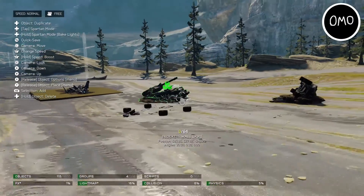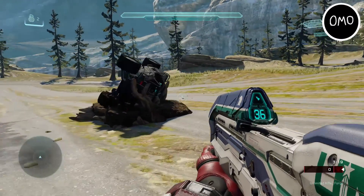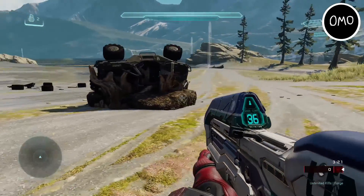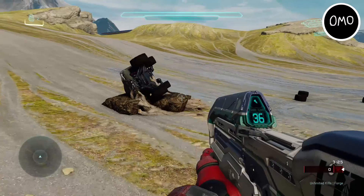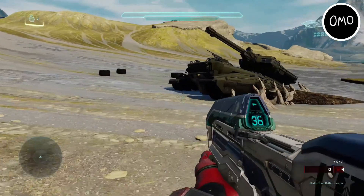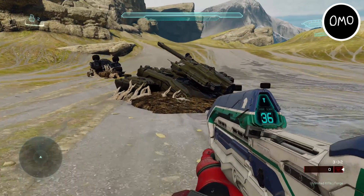Hey, what's up guys, I'm Gunnix here and welcome back to a brand new Halo 5 Forge creation review here on the channel. So in today's video I'm going to be taking a look at these three floodworn vehicles known as the floodworn Scorpion, floodworn Warthog and floodworn Banshee. If you do enjoy, be sure to like, comment and subscribe for more, and let's get right into this video.